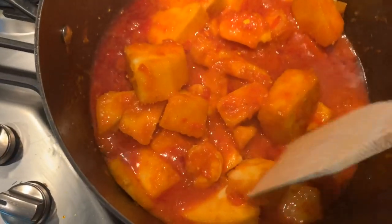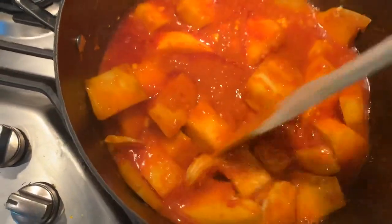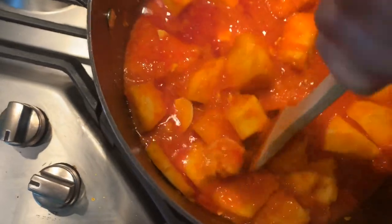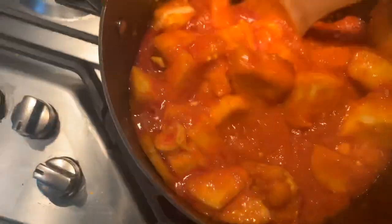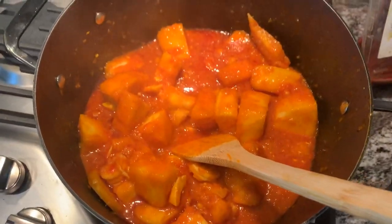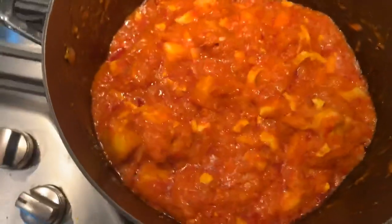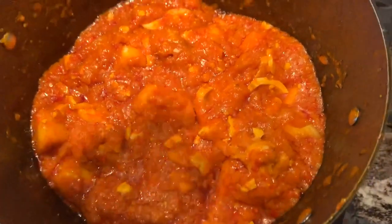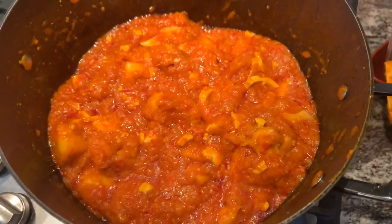At this point the yam would have cooked for quite a bit and it's soft enough. Use a wooden stick — what they call omorogo in Nigeria — and just mash it up a little bit. You don't want to mash everything, just enough. Mix it up as you mash. You still want to leave some big chunks of yam in there — it gives it that soft, almost mashed-potato feel along with some harder yam pieces. Then let it cook for five more minutes and it's done.